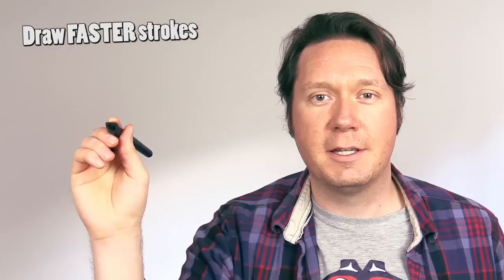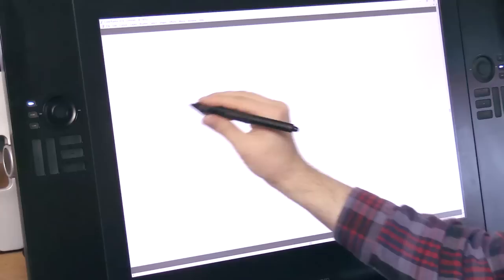Tip number two is to draw faster strokes, because sometimes when you're drawing, if you move your hand too slowly the line will come out wobbly — there's more time for your hand to move. But if you draw your strokes faster and quicker, you're going to get nice smooth curves and straight lines much easier.